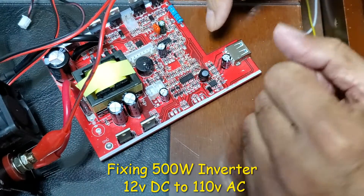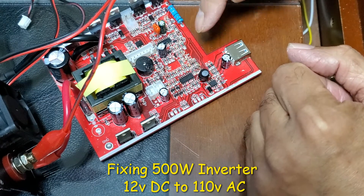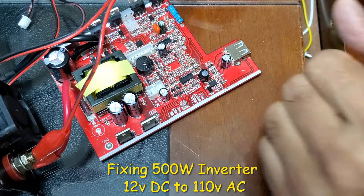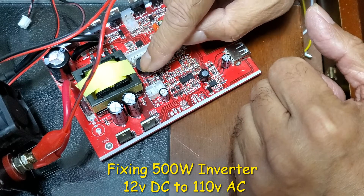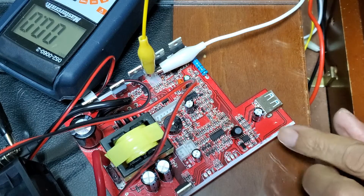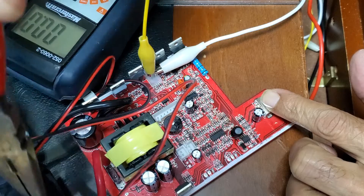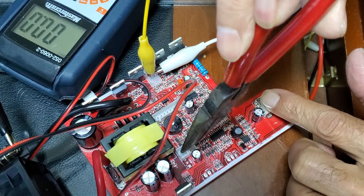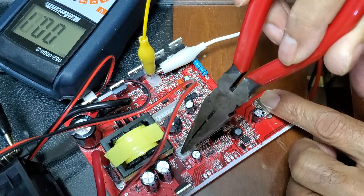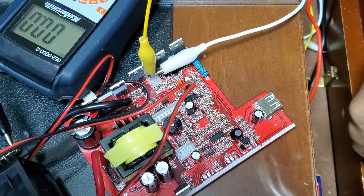I have this 500 watt inverter, 12 volt to 500 watts, but it has a problem. It goes to overload beep and no output basically. When I plug this in and supply 12 volts, it is continuously beeping and there is no output.